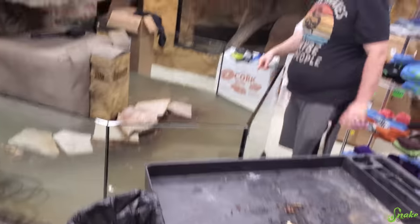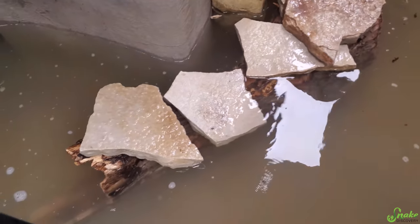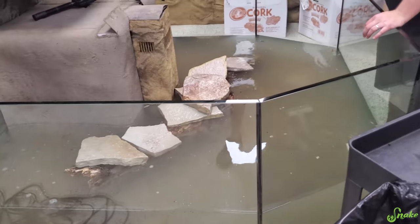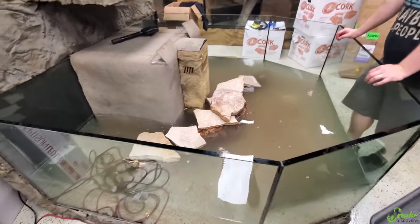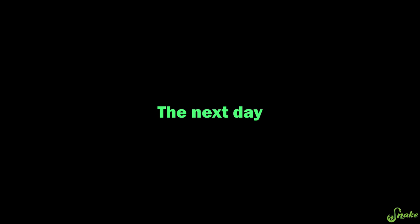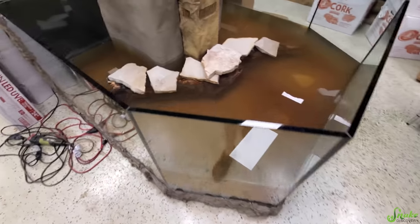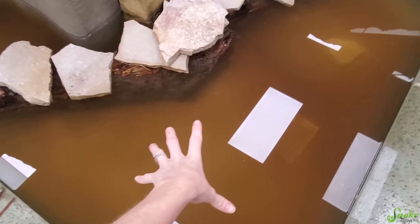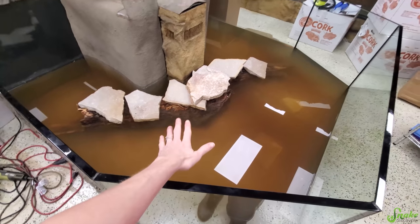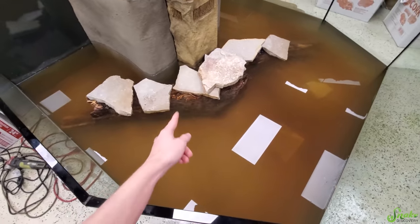Bubbles are already filling as the log is becoming waterlogged as we speak. This enclosure really needed a good centerpiece, and I think once that's waterlogged and the rocks settle, it'll look really nice. The brown color is caused by tannins being leached from the wood. That's one reason we didn't fill it up more — to let it sit overnight and get the initial round of tannins out before we drain and refill.